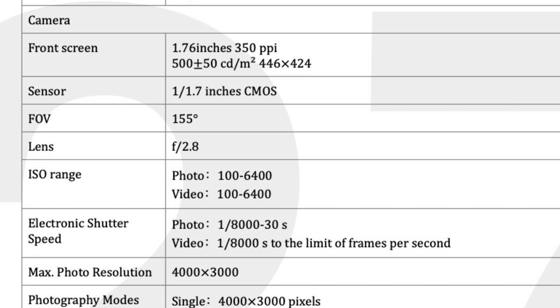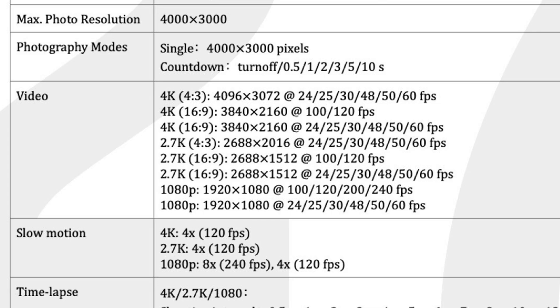In terms of the lens, we already talked about the 1/1.7 inch CMOS, field of view at 155 degrees, fixed aperture at f/2.8, and max photo resolution at 12 megapixels. In terms of video, we're not going to enjoy 5.3K like the GoPro Hero 10, but the max video resolution will be 4K at 60 frames per second. However, for slow motion we would enjoy 4K at 120 frames per second. There is also a time-lapse option, and the max bit rate is 100 Mbps.